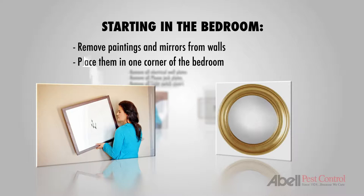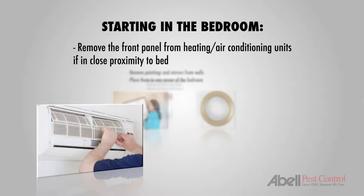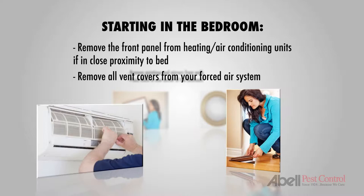Remove paintings and mirrors from the wall and place them in one corner of the bedroom. Remove the front panel from the heating and air conditioning units if in close proximity to the bed. Also, remove all vent covers from your forced air system.